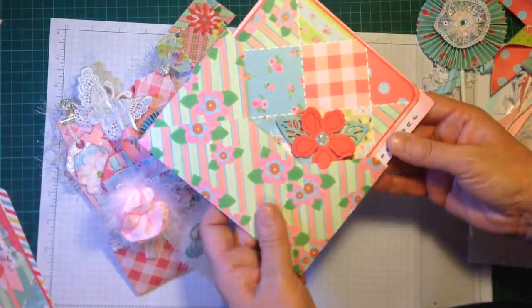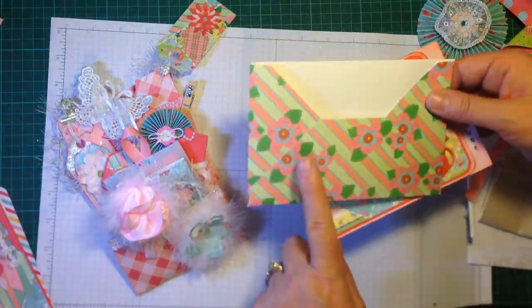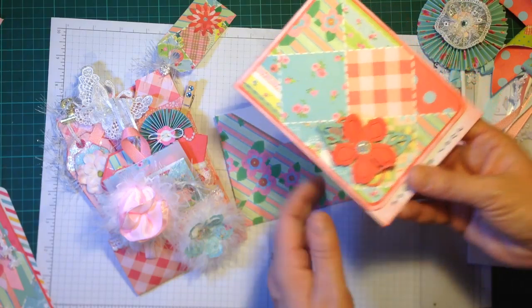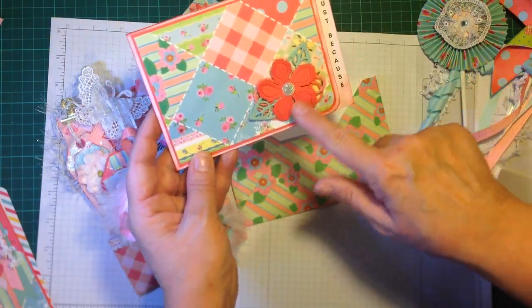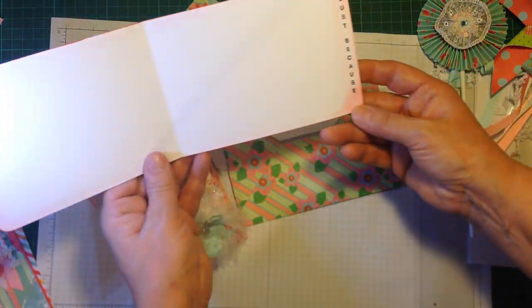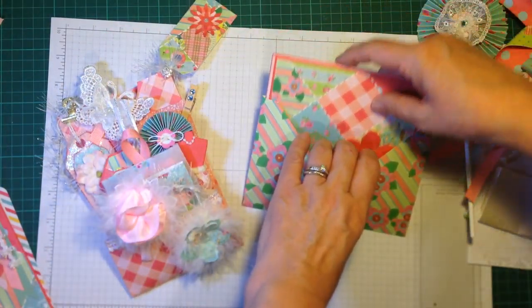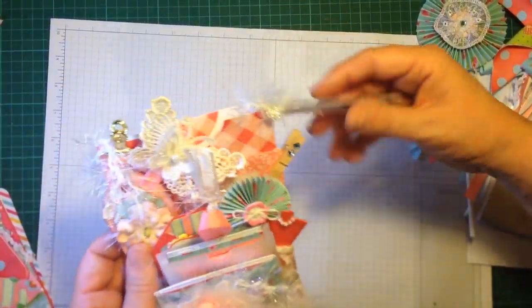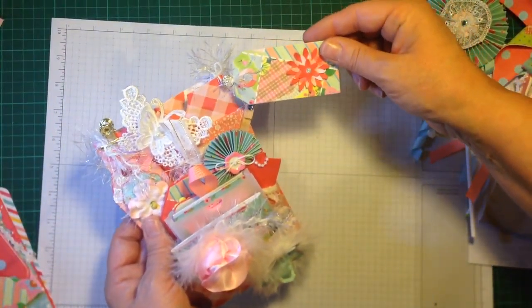I've made a card and a matching envelope. The envelope was made using the We Are Memory Keepers envelope punch board, and this is some of my Stampin' Up dies. I kept the cards very simple and made a little tag to attach to the envelope so my daughter can write a message on it.